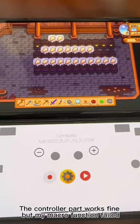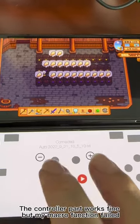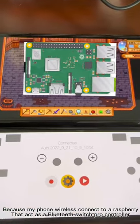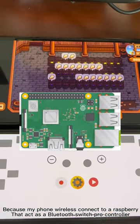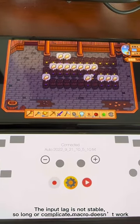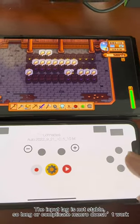The controller part works fine, but my macro function failed. Because my phone wirelessly connects to a Raspberry Pi that acts as a Bluetooth Switch Pro controller, the input lag is not stable, so long or complicated macros don't work.